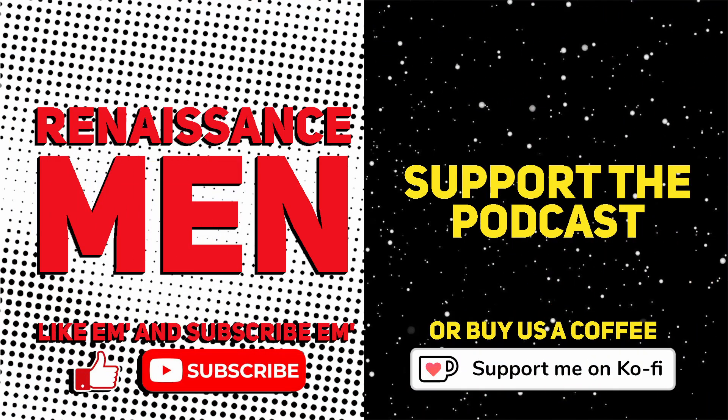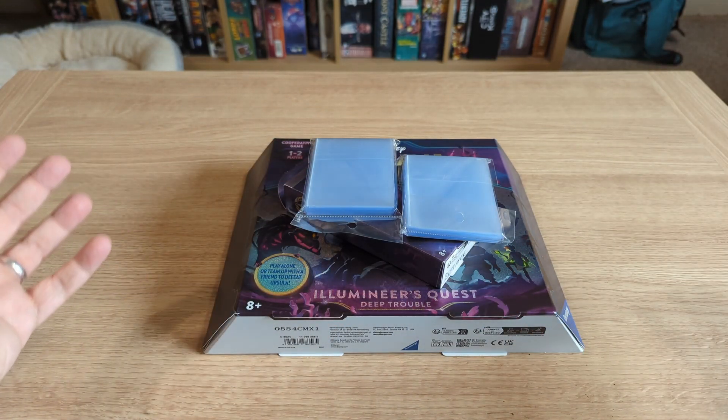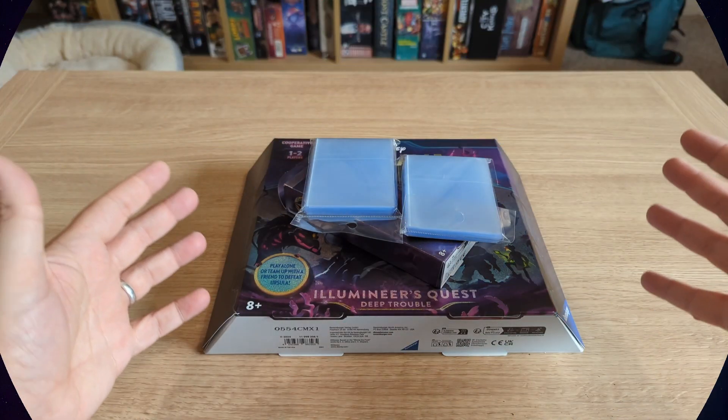Please do like and subscribe, as we like to say, to help this channel and community grow. You can also head over to ko-fi.com/renaissancecast and donate three pounds that we will reinvest into the channel. There's also an official Discord server for the Renaissance Men — the link will be in the description — so please do come along and chat about board games, video games, movies, TV shows. Let all the cool geeks hang out, basically.